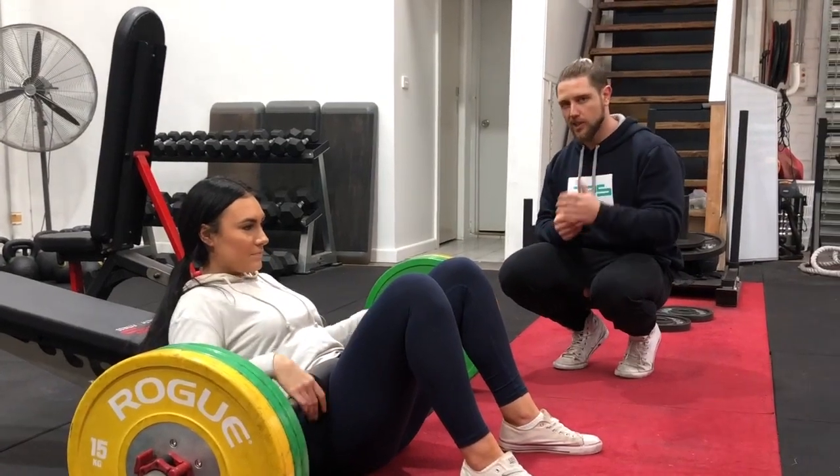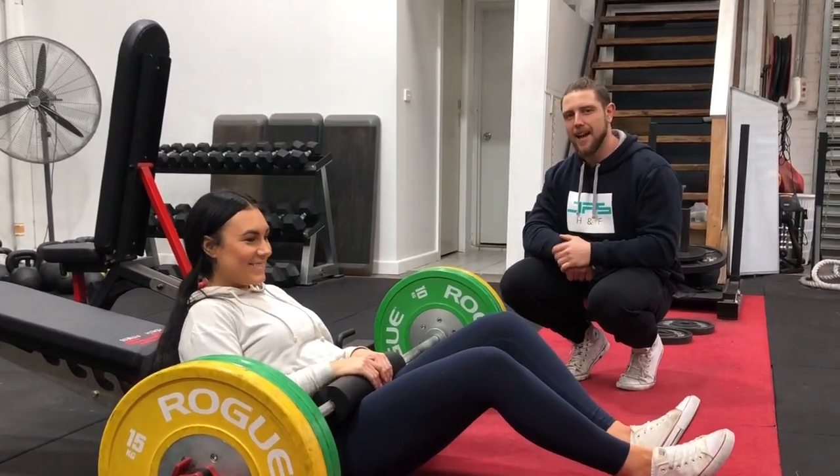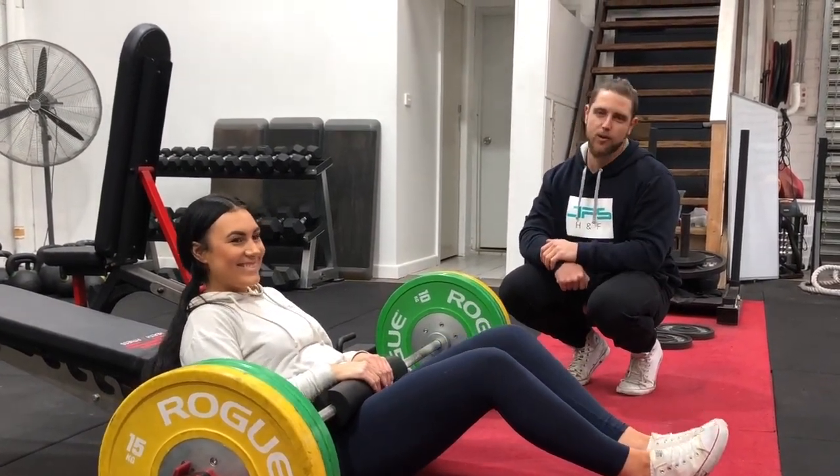That's my little tip or hack for the hip thrust. I hope you enjoy the video. Make sure you check out Bri as she makes all them gains and peach gains in the off season. I'll speak to you all next time.